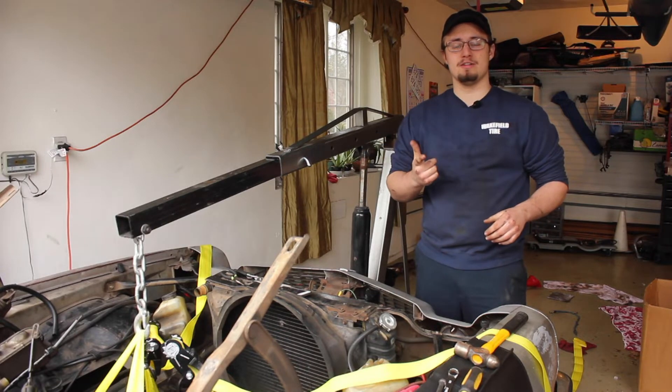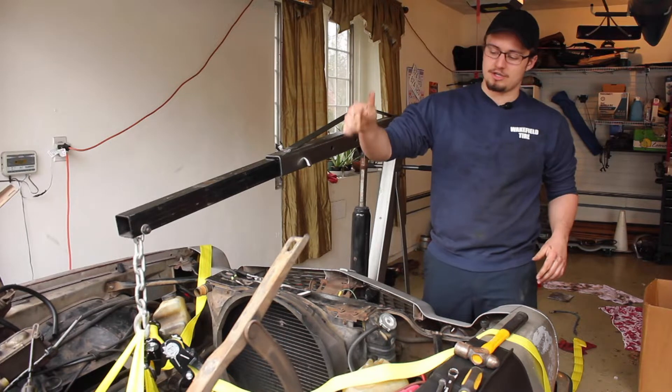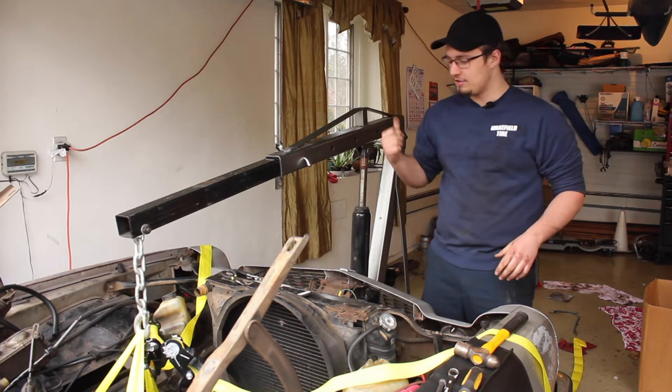Hey, I'm Ryan and this is Burnout Tutorials. In this video I'm going to show you a nice easy way to lift a small block Chevy 350 out of your car.